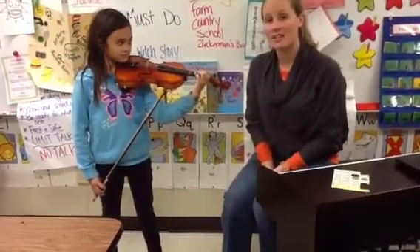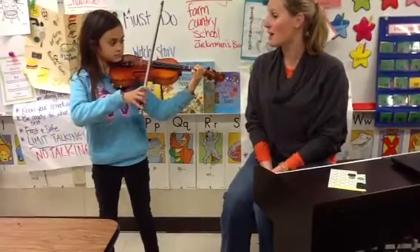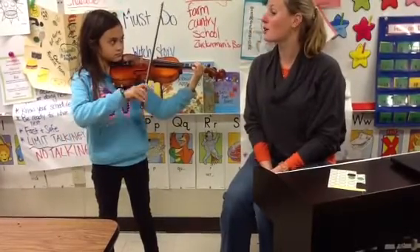She's going to play six first finger notes on the A string. Can you try that first finger note, just six of them? Ready? One, two, three, four, five, six.